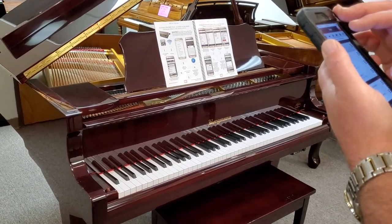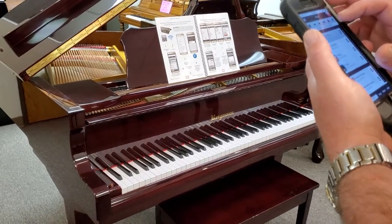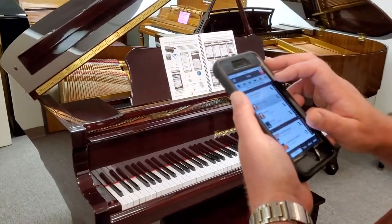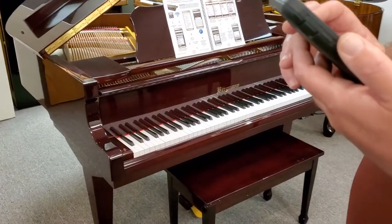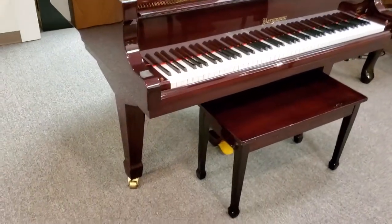You can skip forward to the next song. It also has the capability to record, but I don't know how that works. Are you filming me right now? Yeah, but it's just a trial run.